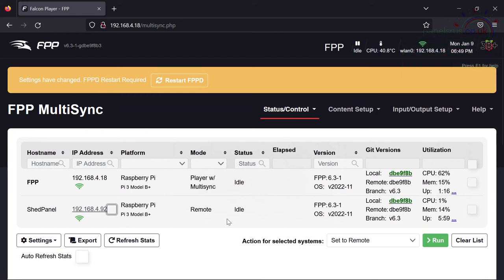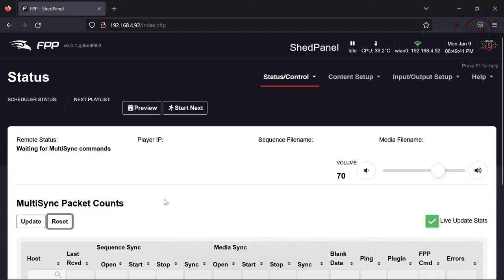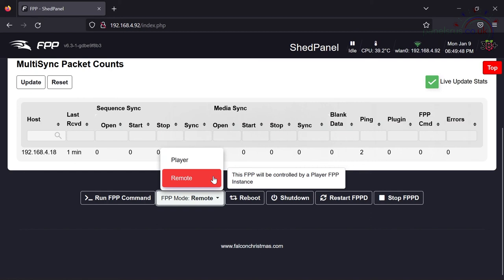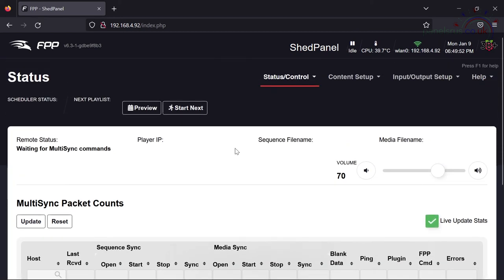On the remote side — the shed panel Pi — I simply went to the bottom and changed it from Player to Remote. I made sure there were no channel inputs set up on the device, and also made sure the show player isn't sending any E1.31 or DDP to the remote. Go into Input/Output Setup → Channel Outputs and make sure there's no entry for that remote device. If there is, it can cause trouble — the remote tries to process incoming E1.31 or DDP while simultaneously trying to run the local sequence as a remote, and it all ends up in a bit of a mess.